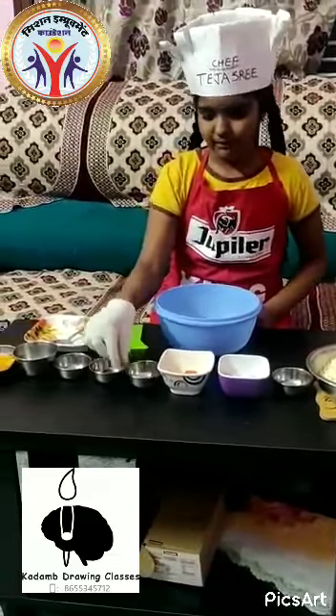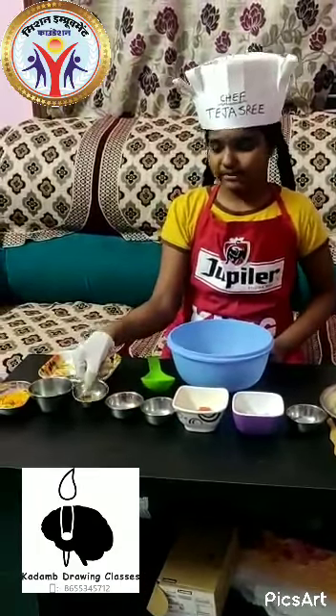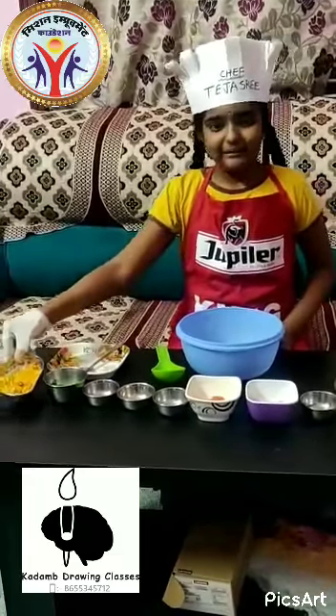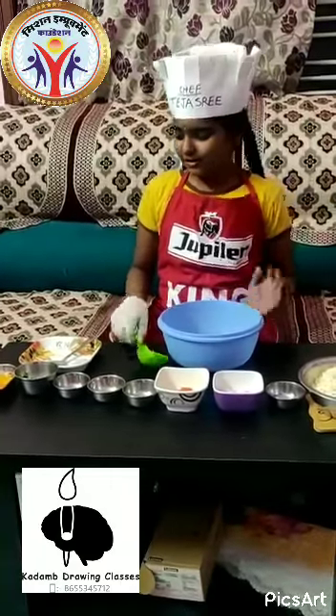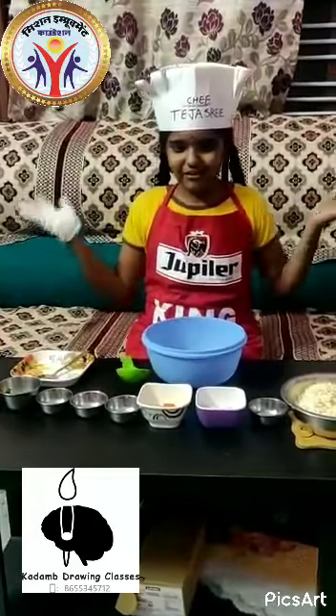Next, we have to take a teaspoon of salt, a teaspoon of chili powder, a teaspoon of chaat masala, some coriander for garnishing, mixture, a mixing bowl, a mixing spoon, and a plate for serving.